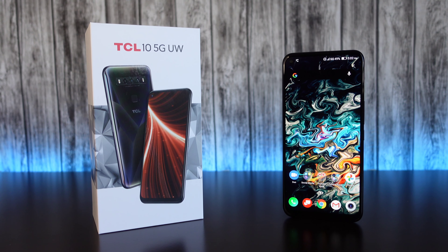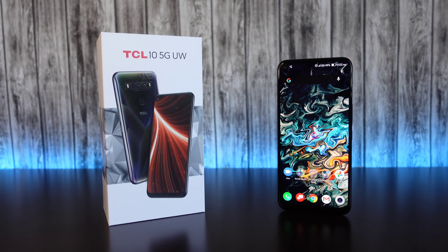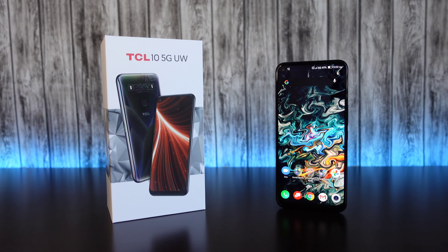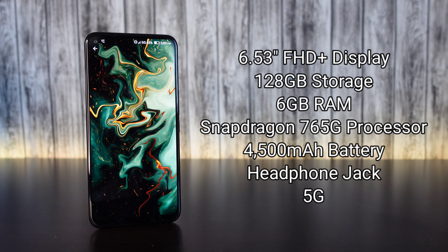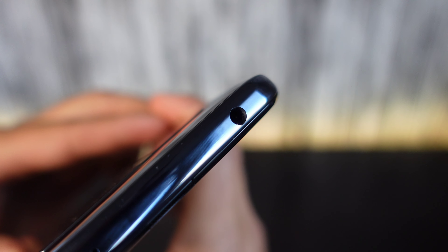This is a new and affordable 5G option on Verizon's network going for $400. It offers a 6.53-inch display with a camera hole punch cutout, 128 gigabytes of storage, 6 gigabytes of RAM. It's running the Snapdragon 765G processor, has a 4,500 milliamp battery, a headphone jack, and 5G capabilities.